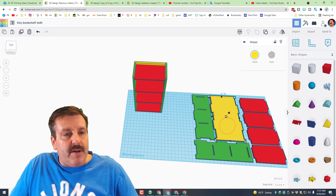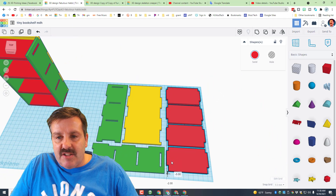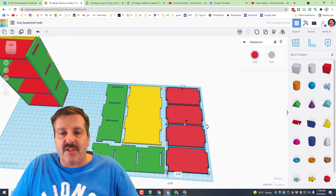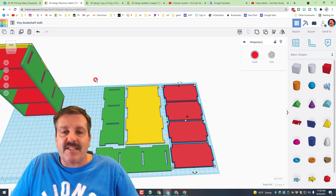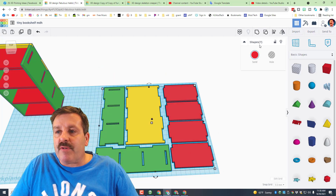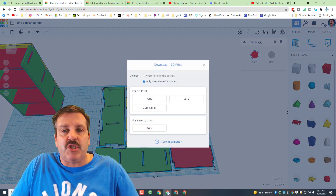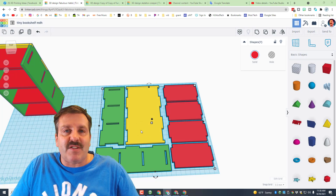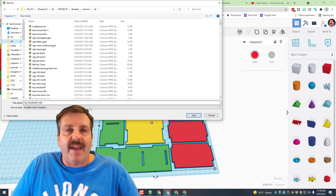Hit F for Fit View, zoom out a couple, and nudge pieces just a little to use cardboard as efficiently as possible. You've got four backs and three shelves — seven total. Select all seven shapes, make sure it says seven shapes, choose SVG export, find your quick access, put them in the STL folder, and name it 'Tiny Bookshelf' plus your initials.